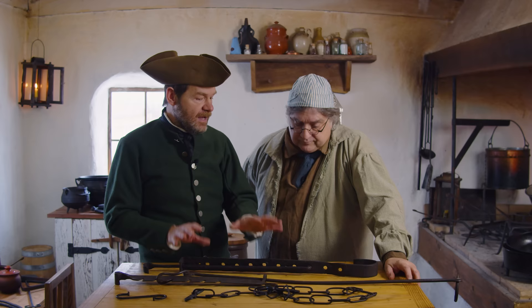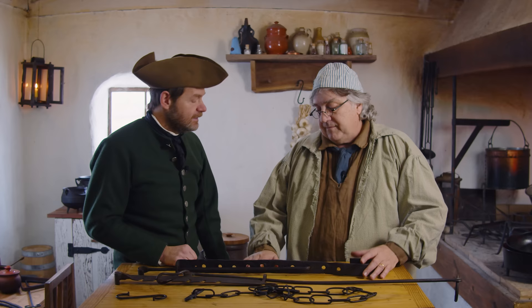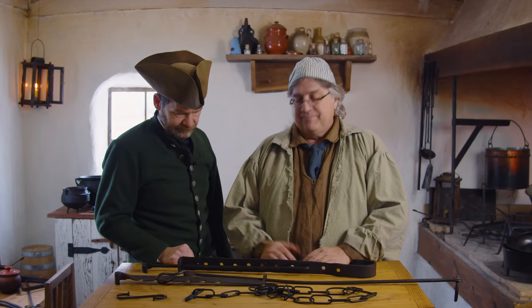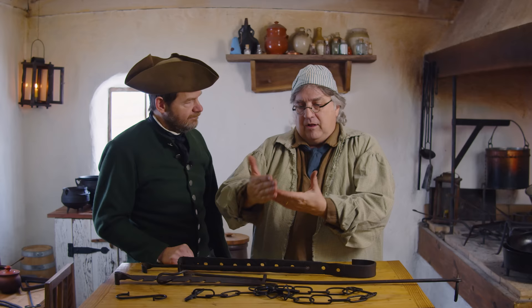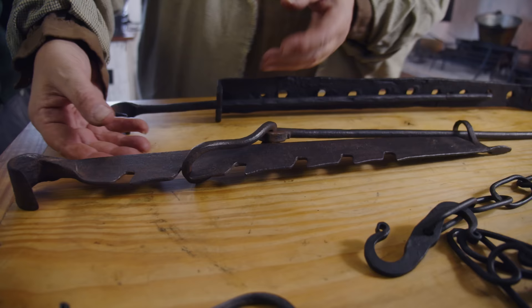Some of the things we're going to look at today are cast iron pieces, but these trammels are forged — a blacksmith made them. You can see wonderful welds; they didn't have one long strip of metal the right length, so they had to weld pieces together and punch the holes. It's a lot of work even though it seems crude. They're not going to a big box store — they're remanufacturing things. If something's broken and can't be repaired it turns into something else. A chopper I have at home used to be a wood file.